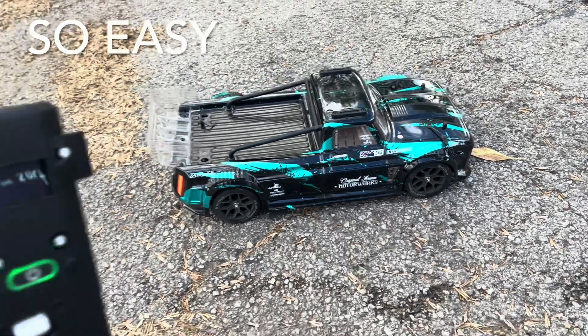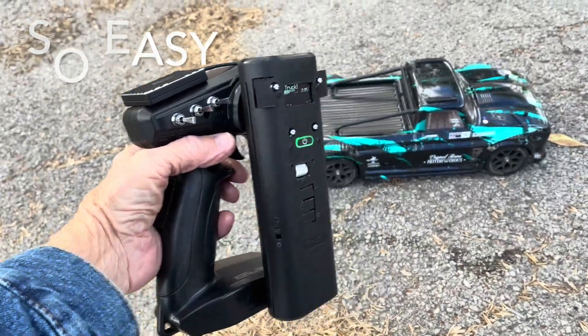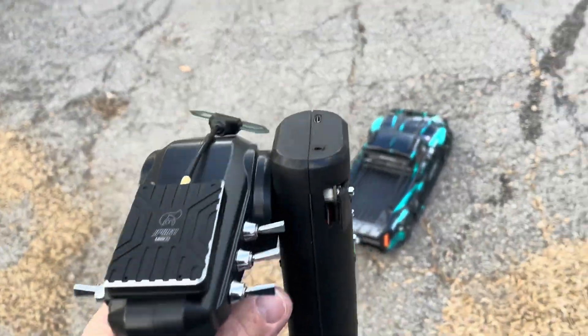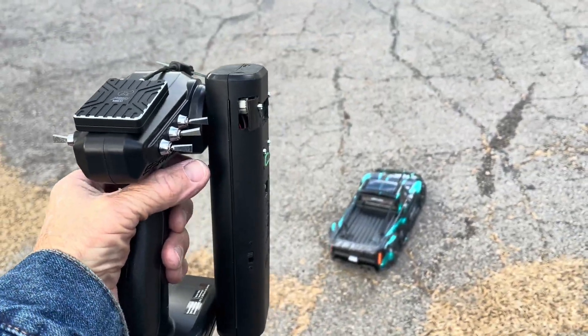Out here in front of the house. Easy Grip Handy SCX. Let's see if we can film anything, make it look at all halfway decent. Here we go.